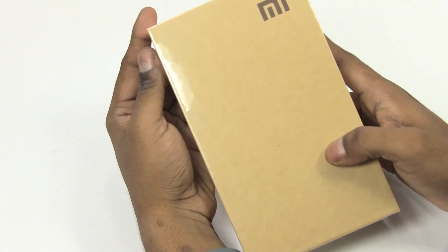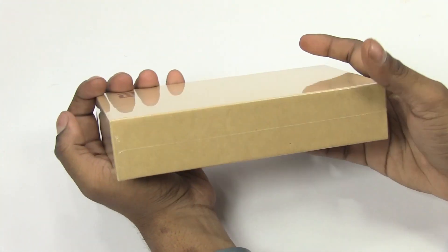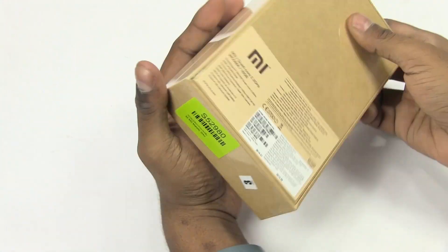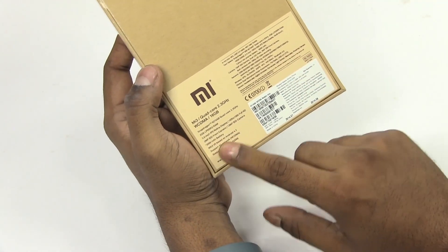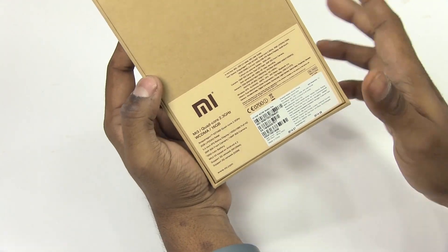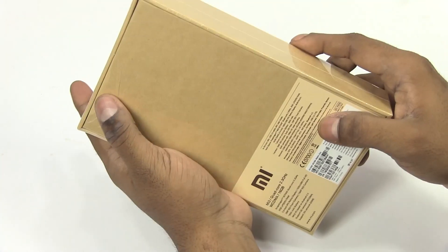So here's the box, and pretty similar to the Chinese branding — the Chinese variant that we unboxed quite a while back — nothing to the sides basically, and a little bit of the specs right here. So this is the 16 gig variant, that's the only one that's being sold in India.